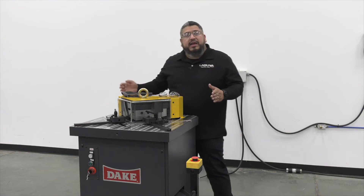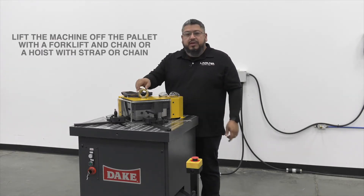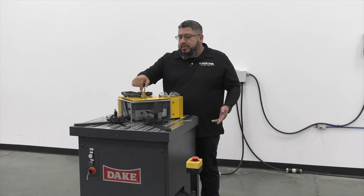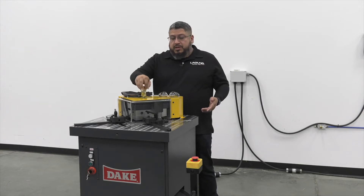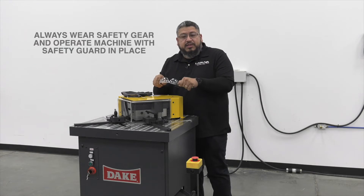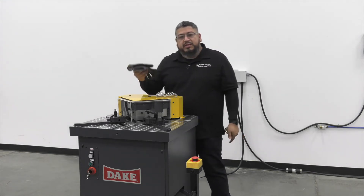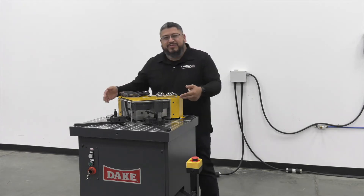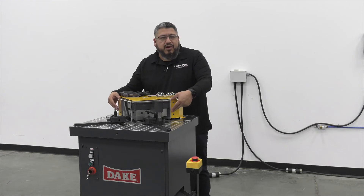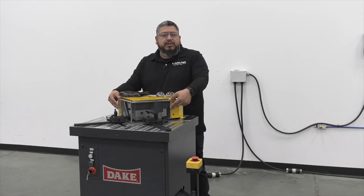We went ahead and lifted the machine off the pallet using a forklift and chain method. You could use a hoist or straps, whatever works for you. But before we start this machine, we want to cover some safety precautions. You should always wear safety glasses when handling metals and working with this machine, and the same goes for gloves. One important thing: you must make sure the cover is on at all times. We are going to take the cover off for demonstration purposes, but please make sure you operate the machine with the cover on.